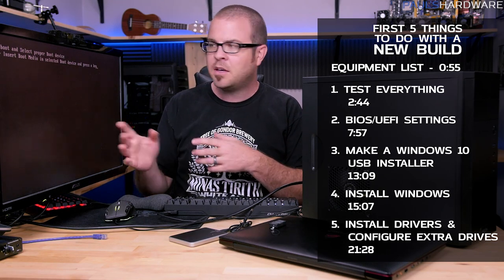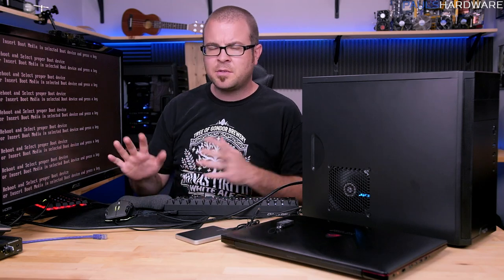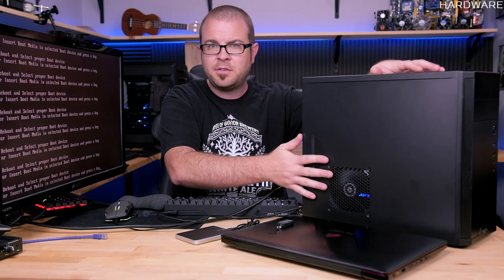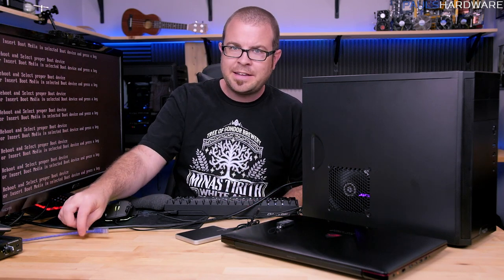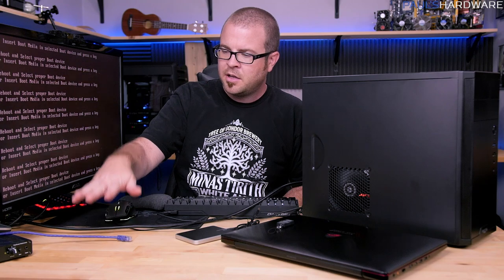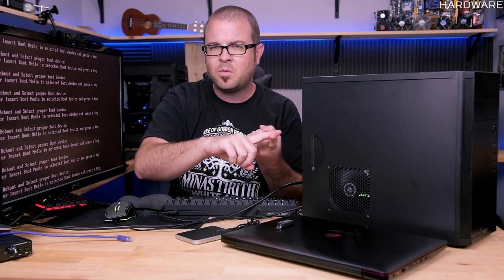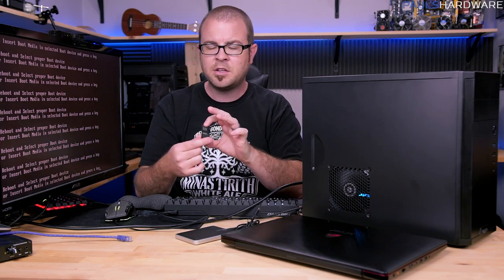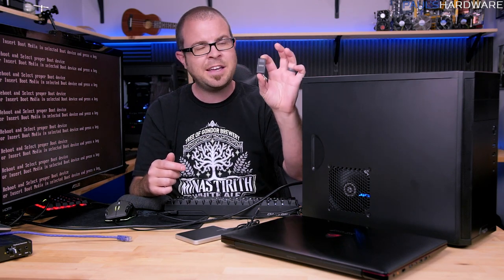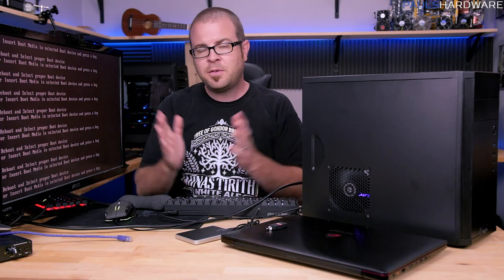This is a tutorial, so I'm going to walk you through everything step by step with screen capture. To get started, apart from the computer you just built, you will need a keyboard and mouse, a monitor, and an internet connection — represented by this purple ethernet cable. You'll also need another computer to download Windows 10 and set it up on a USB drive. For the USB drive, a minimum of 4GB is needed; I recommend USB 2 or USB 3 for reasonable speed.